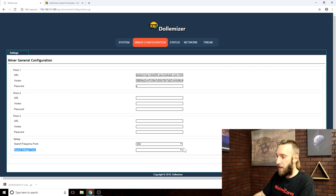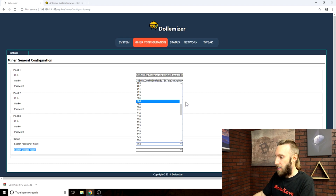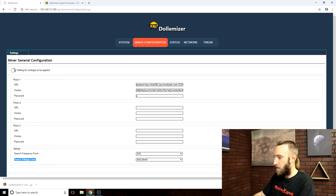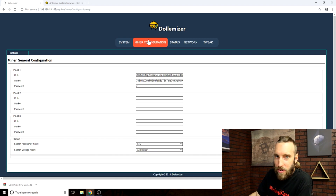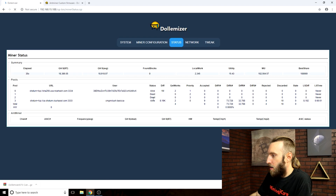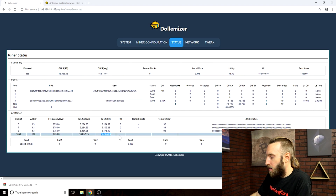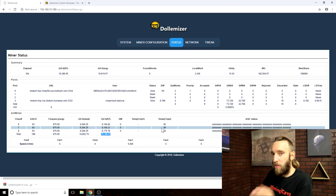If you want to crank it up to 18 tera hash, select your frequency to 875 and your voltage to 940 millivolts. Hit the save and apply button and wait until the miner resets. Now that the miner is reset, go over the status tab and you can see your hash rate at 18 tera hash. The temperature is gonna be really high so you might want to add some ventilation to your miner.